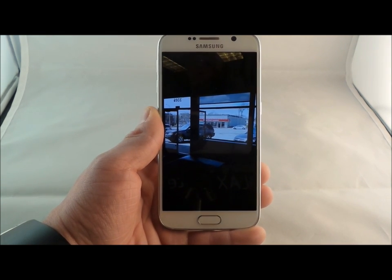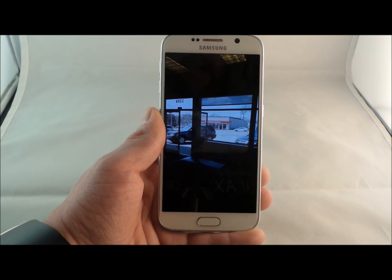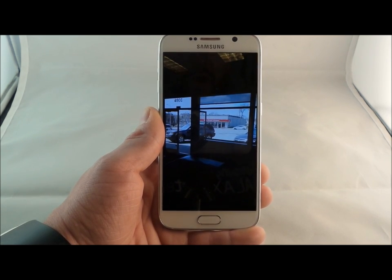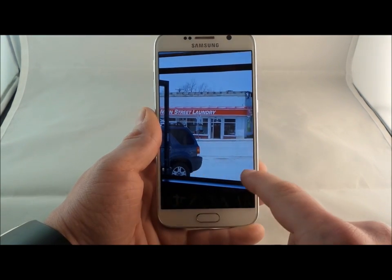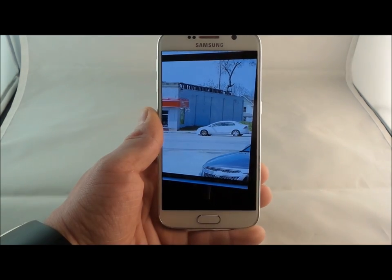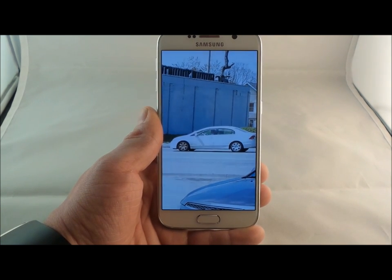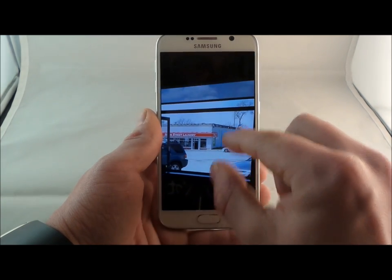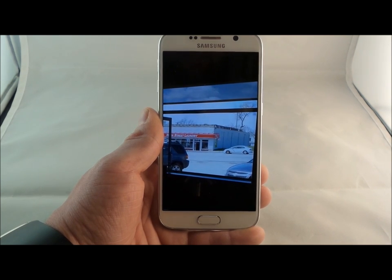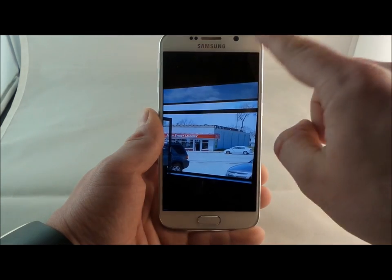Speaking about the camera — opening it within 0.7 seconds, I took a normal auto picture inside an establishment. One thing you'll notice is there's a car in the street. Zooming in, this car is not parked — this person is going 35 to 40 miles per hour, and it is not blurry at all. This is an extremely fast opening camera with an extremely fast shutter speed. And just so you guys know, it is 16 megapixels on the back and 5 megapixels on the front.